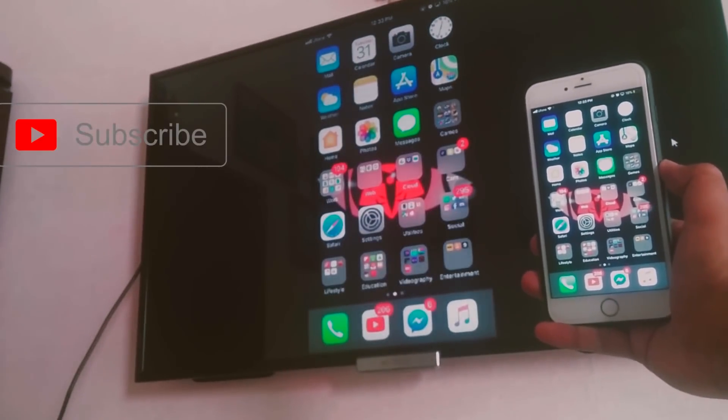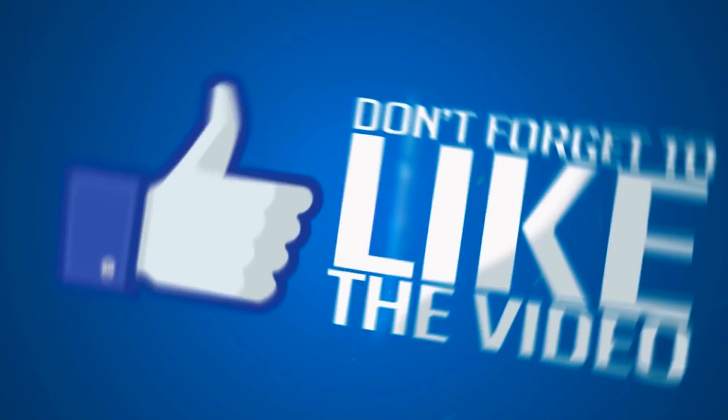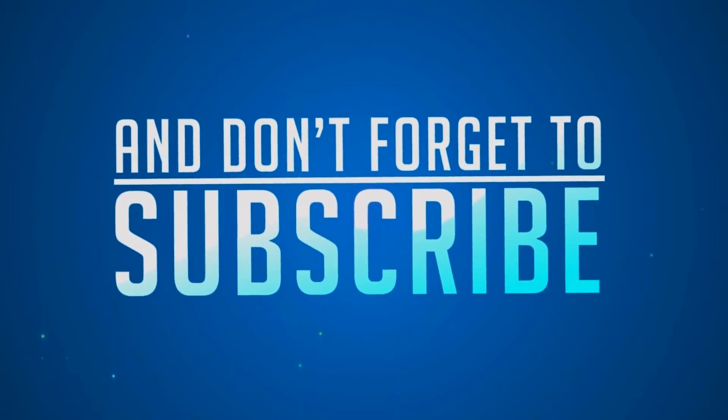Thank you so much for watching, guys. I hope you enjoyed the video. Please don't forget to subscribe to my channel because I will be uploading tons of other videos every Friday, Saturday, and Sunday. Anyway, thank you so much for watching!